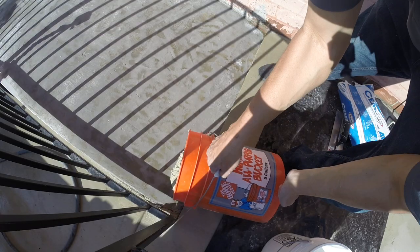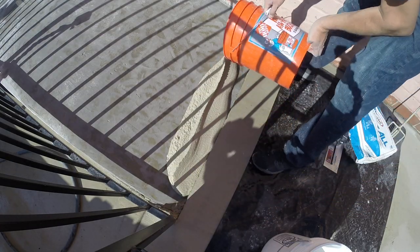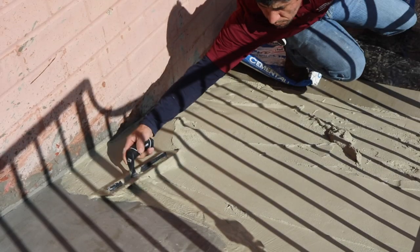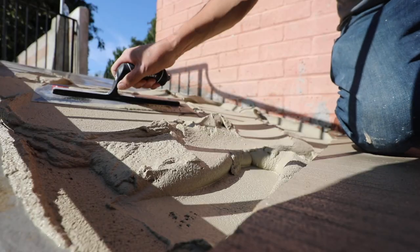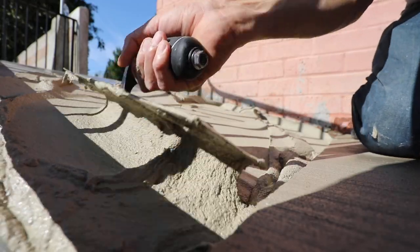Do not re-temper. Apply from 0 to 4 inches using traditional construction methods. Place, consolidate, and screed quickly to allow for maximum finishing time. Cement Dahl may be troweled, floated, or broom-finished.